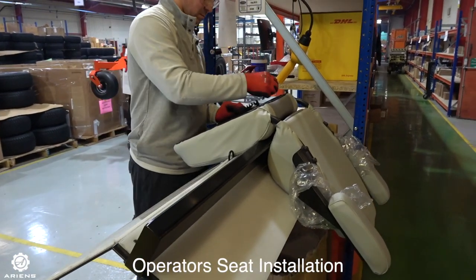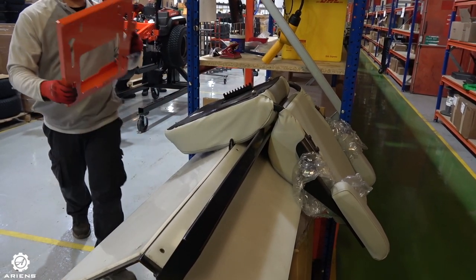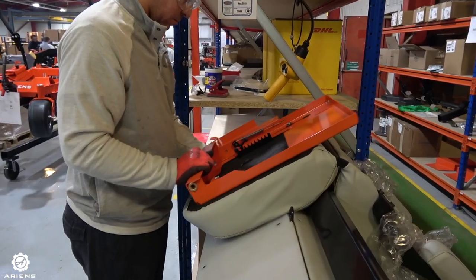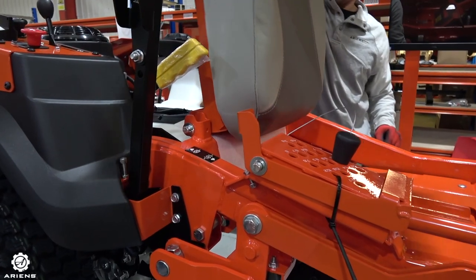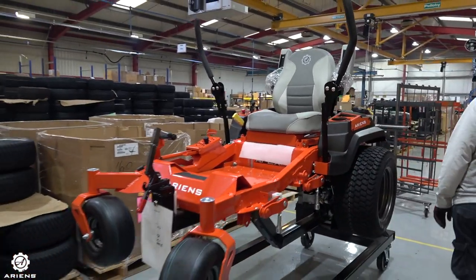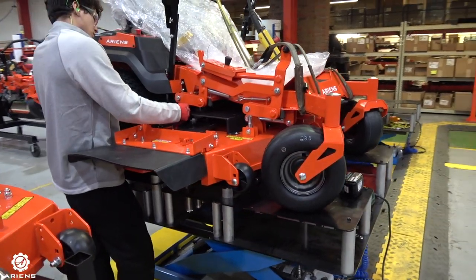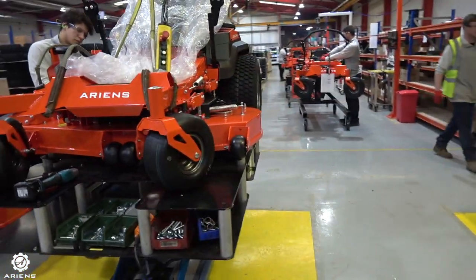Next up we have the operator's seat installation. The different components are attached to the seat base, getting it ready to be attached to the main mower itself. Once all of this is done, it is carefully taken over — and as you can see there's foam underneath the seat to stop any scratching, just in case an adjustment needs to be made. From here we move on to the deck installation. The deck is assembled and put on the mower, then all the height settings are adjusted, ready to move on to the end of line inspection.